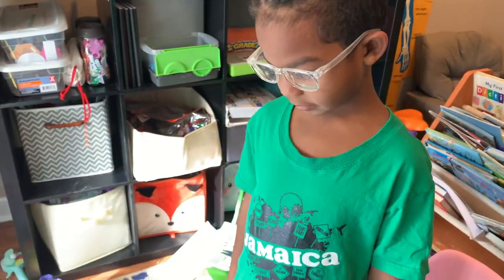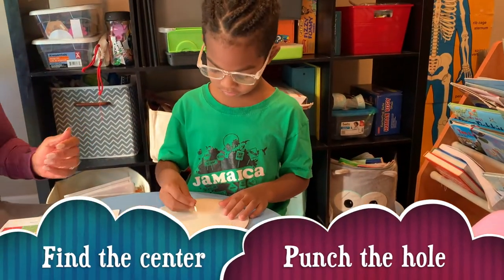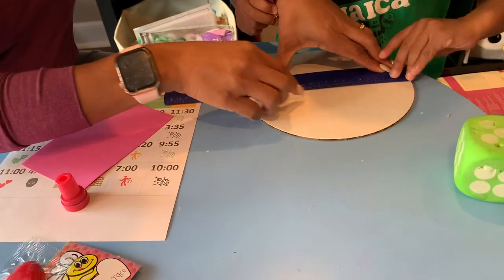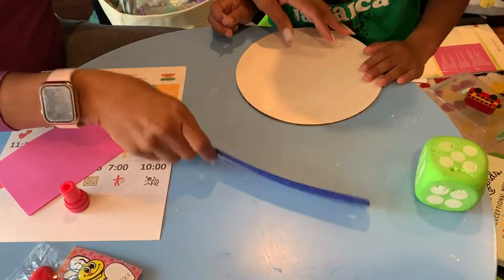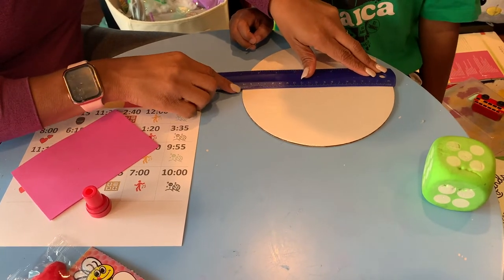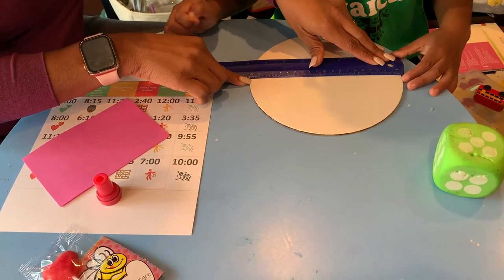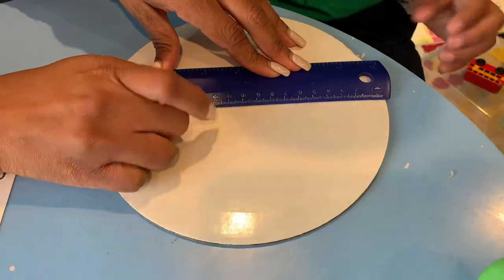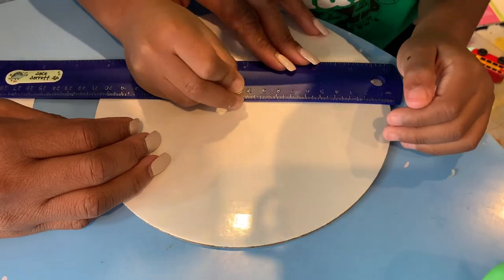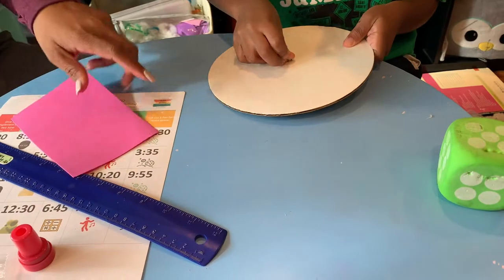Okay, are you ready to do the box with me? You're finding the center — all right, is this the center? A good way to do it is probably to use our ruler. If we use the ruler, the length is about 20 something, so let's use 20. If we find the 10, that's half.